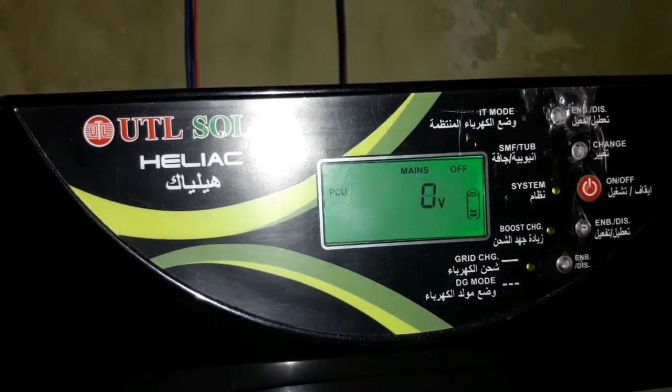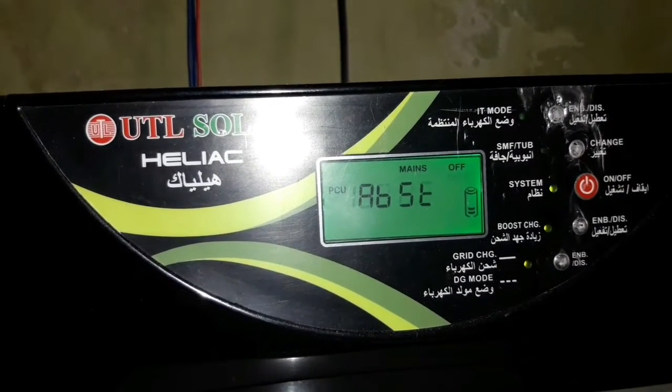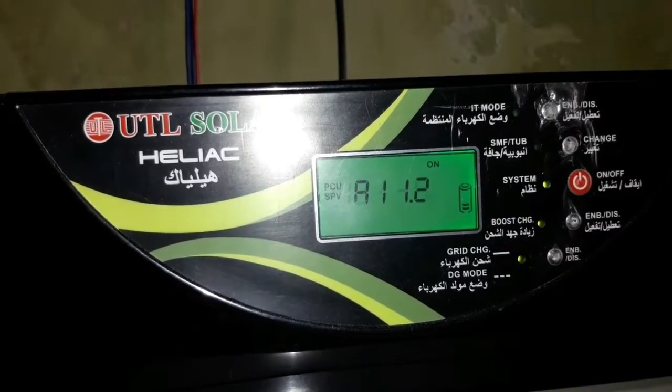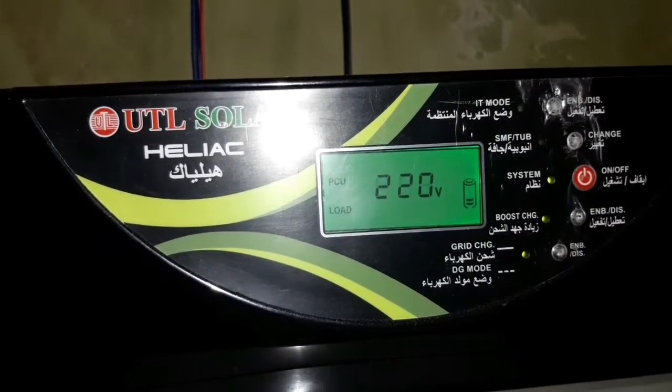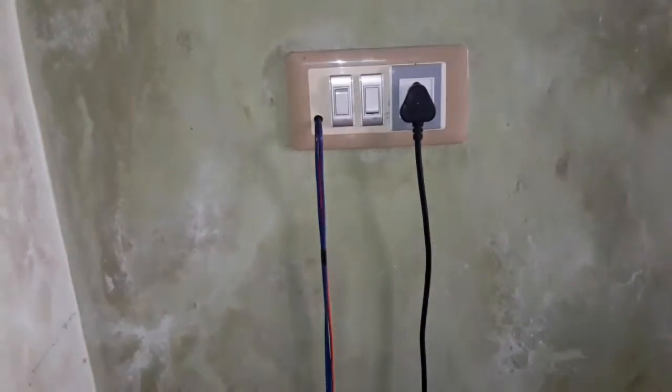This is the normal model with a normal charge controller — a PWM charge controller. There are two controller types. The PWM inverter is one option. Here is an MPPT charge controller. We will use the MPPT inverter model. The battery will be connected on the pull volt side.